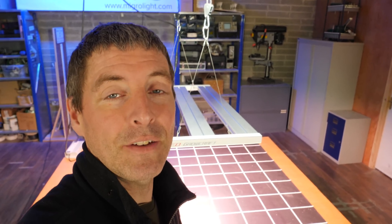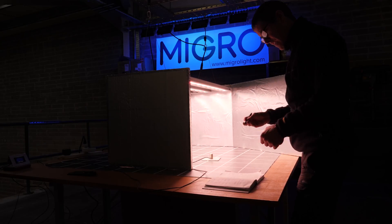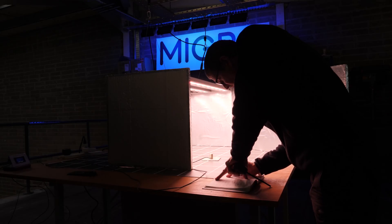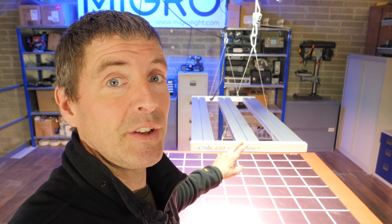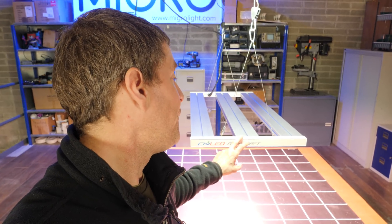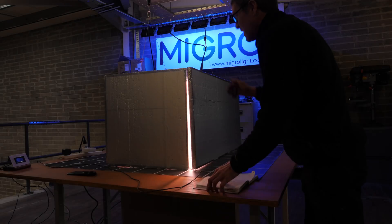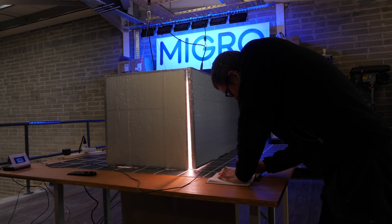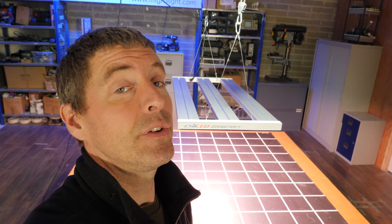Four by two — I did double-check that because it seemed too small an area for this light given its output, but that is the case. Recommended hanging height is between 12 and 24 inches for this model, although they haven't got the manual fully updated for this particular one. I hung it at 50 centimeters — just shy of two feet, about one foot eight inches — and took 32 power measurements underneath in a grid in an environment with silver mylar walls. The result is incredible.